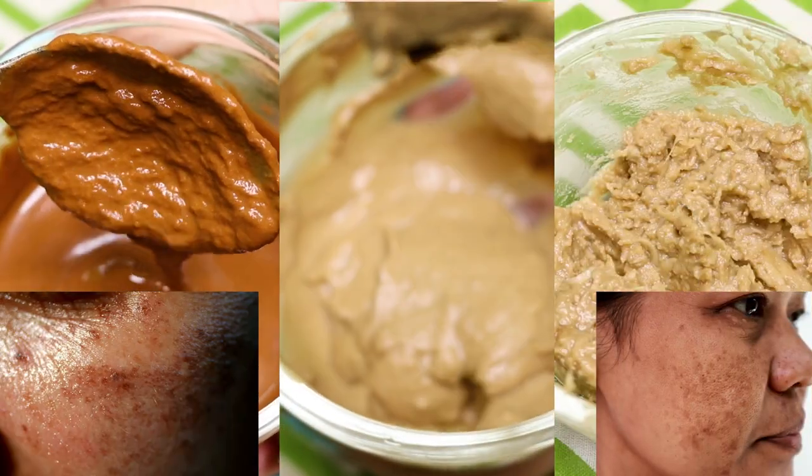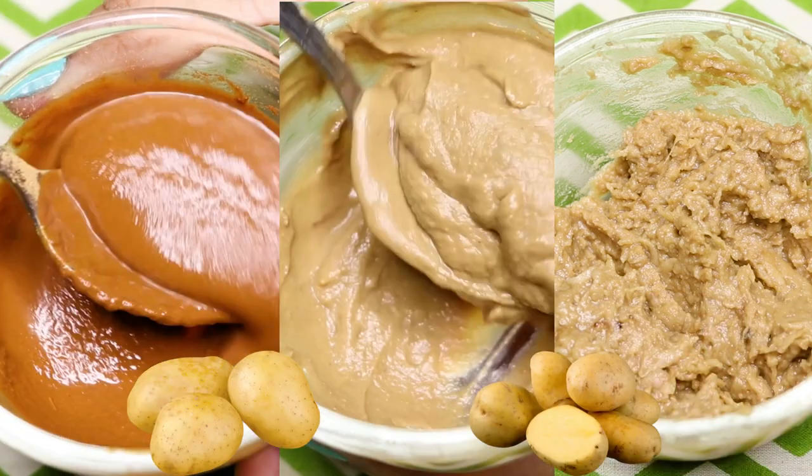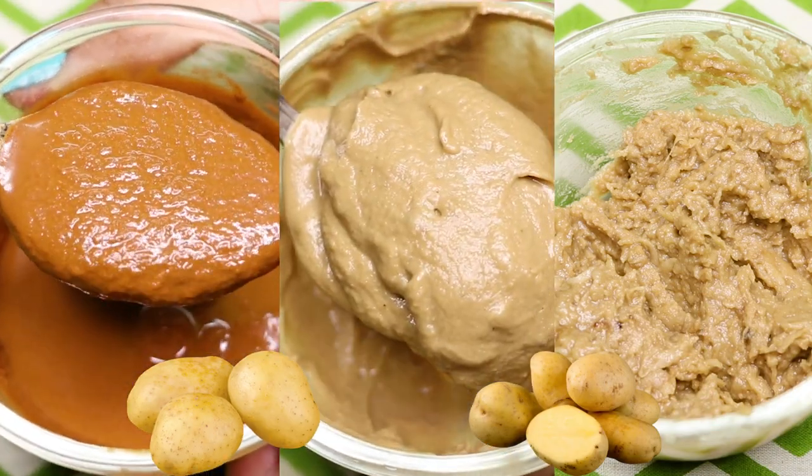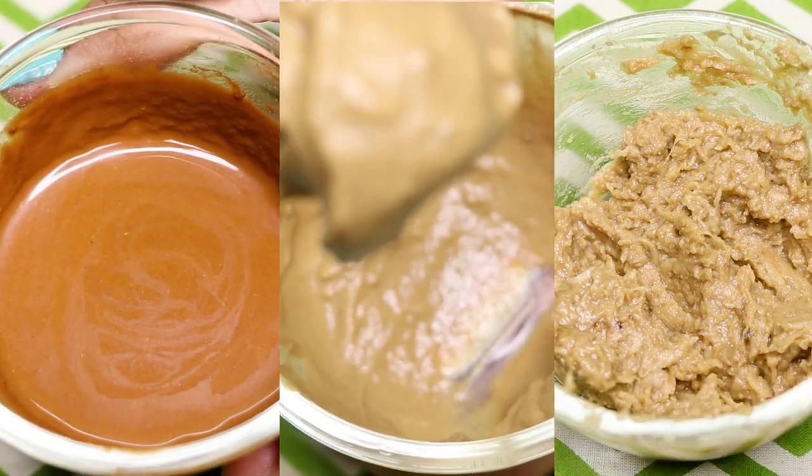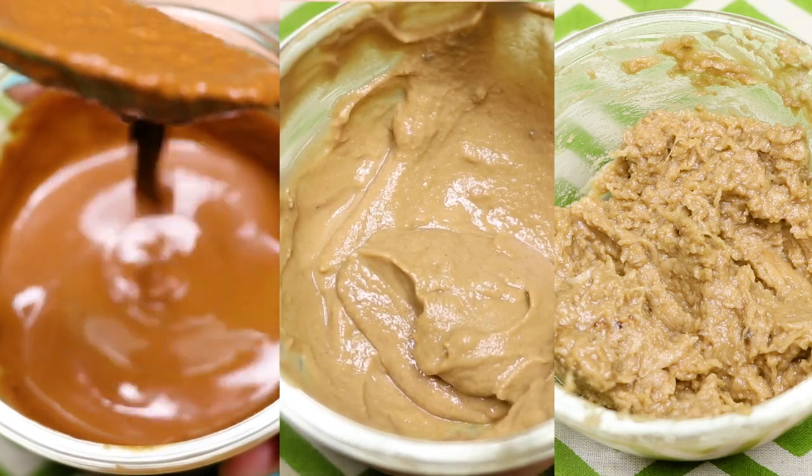These masks have amazing anti-aging properties. Potato is the main ingredient in all three face masks and it helps in skin bleaching, skin lightening, skin brightening, skin tightening, and in making your skin really clear, spotless, glowing, and extremely bright.